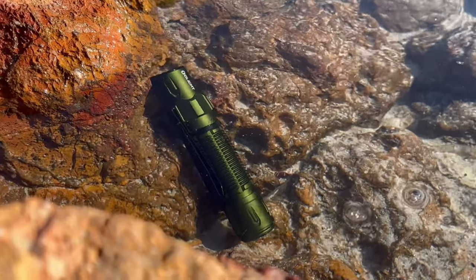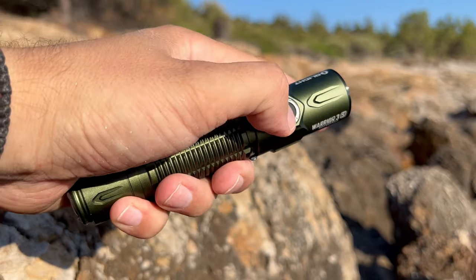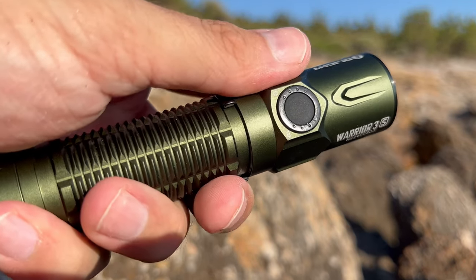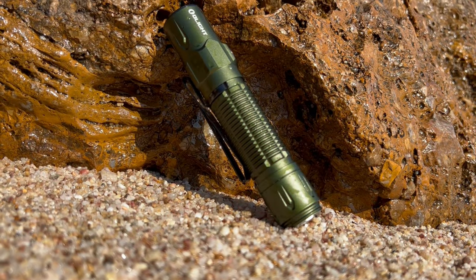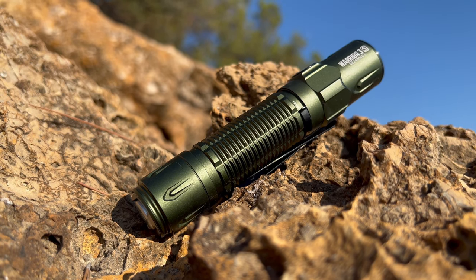Let's dive into it and explore all the nifty features, performance, build quality, and overall user experience of this mighty illuminator. First impressions matter, right? Well, the Warrior 3S certainly knows how to make an entrance.